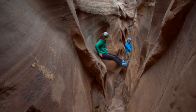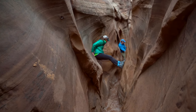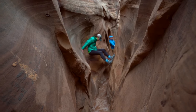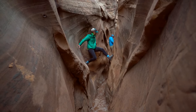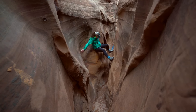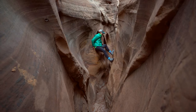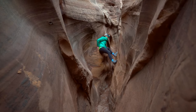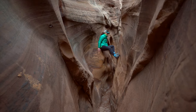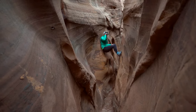So we decided to shimmy across above it by putting our feet on one side and our hands on the other, and we just had to go through probably a 20 to 30 foot section to get across the water. It is very cold year-round — the water doesn't get a lot of sun so it always stays cold, and as it rains and snows more water gets into the slot canyon.